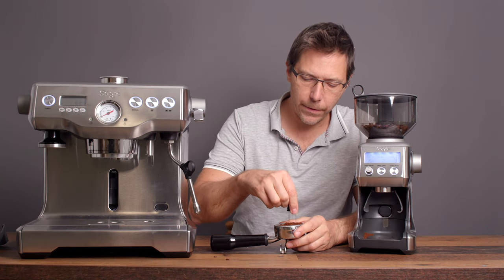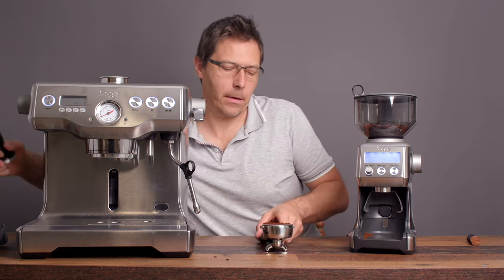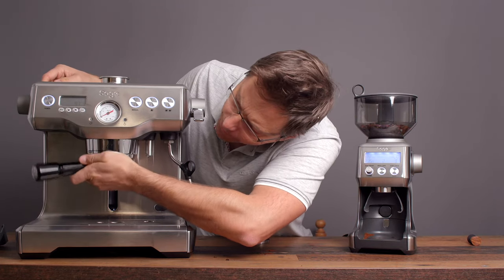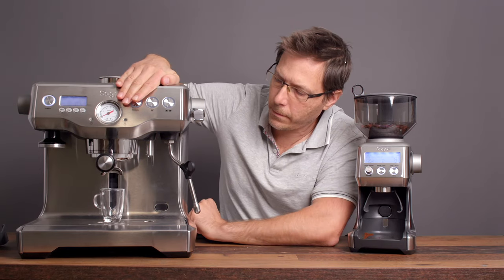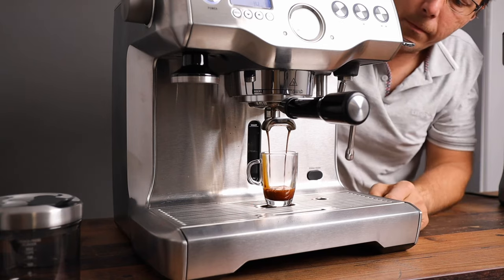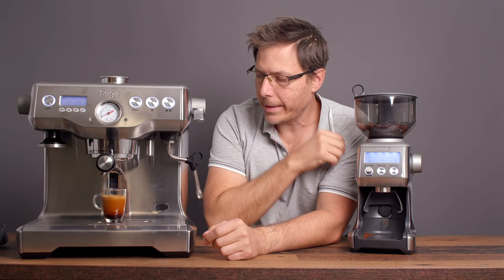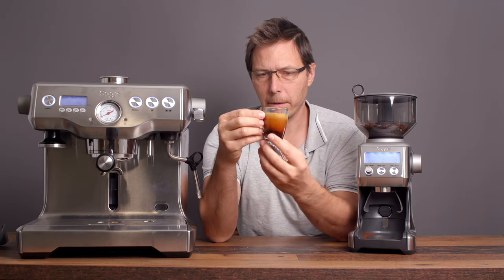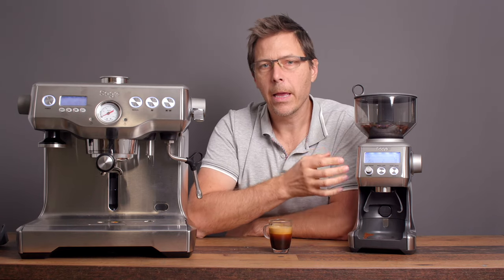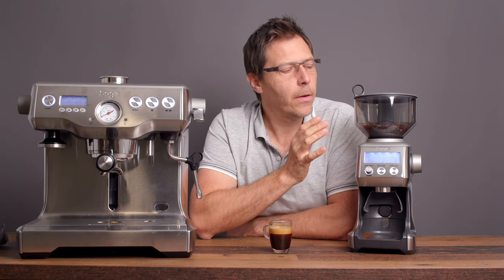You can do a little bit of distribution with a spinner distribution tool or WDT, whatever you like. Here's what the puck looks like — very nice. Put it in the machine and pull the shot. Nine bars of pressure showing on the manometer, so we've got that grind dialed in nicely. A 27-second shot with some really nice crema — this is a nice fresh bean. The Smart Grinder Pro does a good job giving a fine grind for espresso, and of course it can also do a coarser grind for pour over.